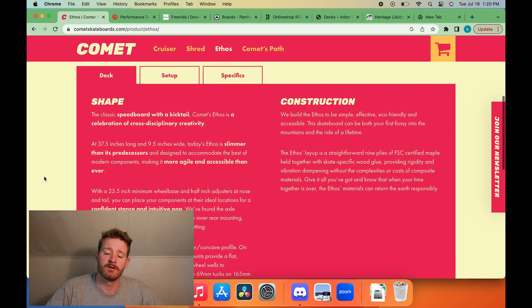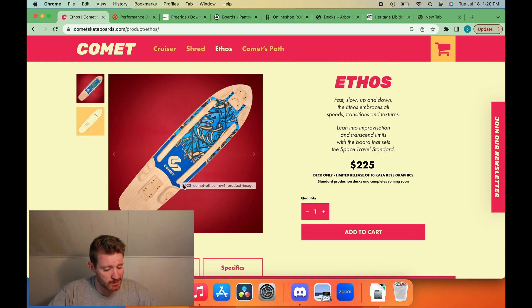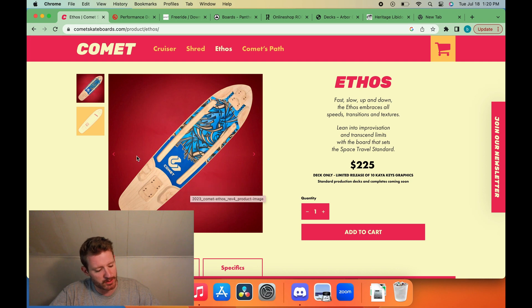Yeah, the good old Ethos. It's a pretty straightforward board — they call it the classic speed board with a kicktail. I do want to highlight these are some good grab rails. They're dense, they're pretty beefy. You can get up in there. I think this is the way to do it. The shape is extremely inoffensive.